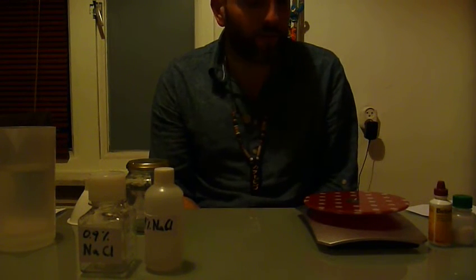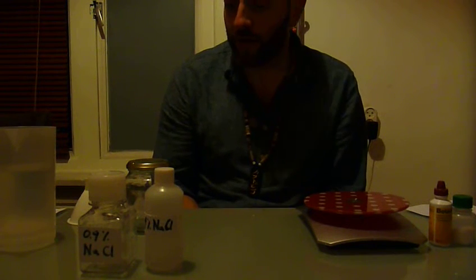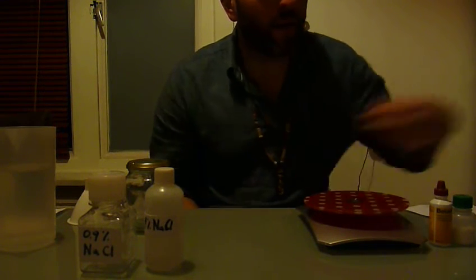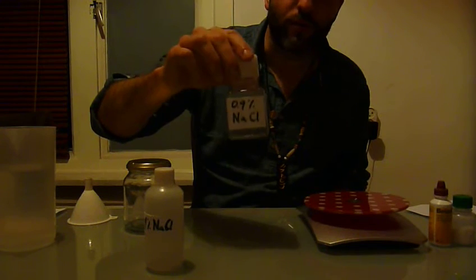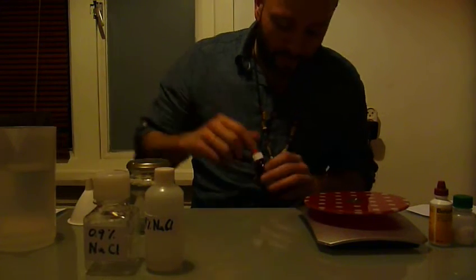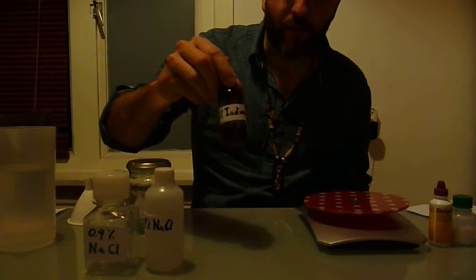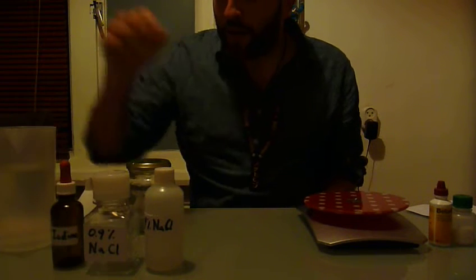Hi guys, I'm going to explain — or first we're going to make some solutions that we're going to need for the staining of the cysts. The solutions we're going to make are: first of all, a 0.9% saline solution — sodium chloride, or normal salt — and a 1% iodine solution, which is to actually stain the cysts.